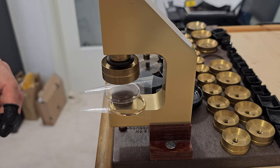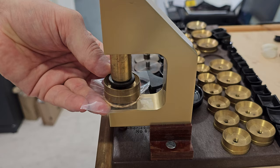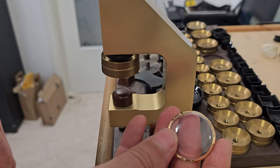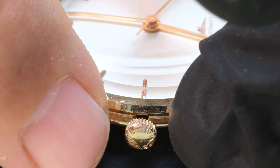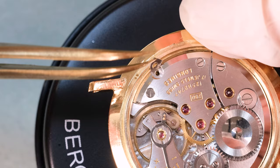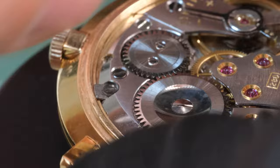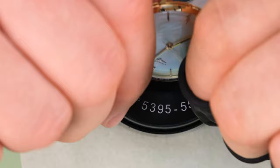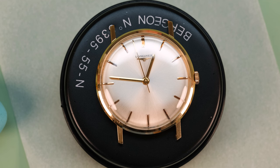The last thing we need to do is put on the bezel and the case back. We put a new crystal into the bezel first using our crystal press - everything is easier with a good tool. Some of these old bezels have cutouts in them for the stem, and this one does, so we need to align that. It's far too common to see them not aligned, which causes marks in the bezel. The clamps and case screws look a little rudimentary but they work, so we leave them. We press the case back on and there we have the watch.